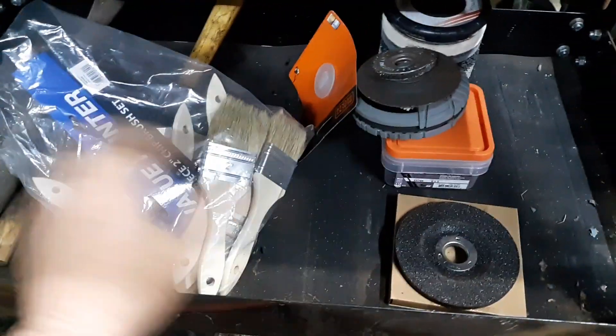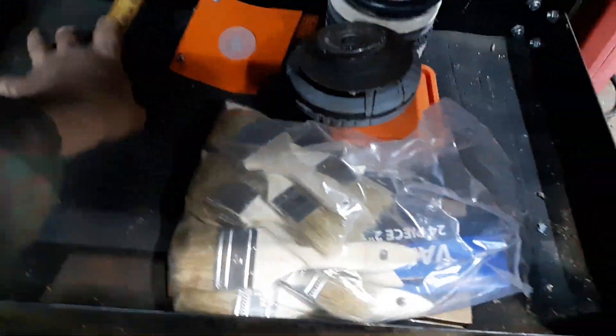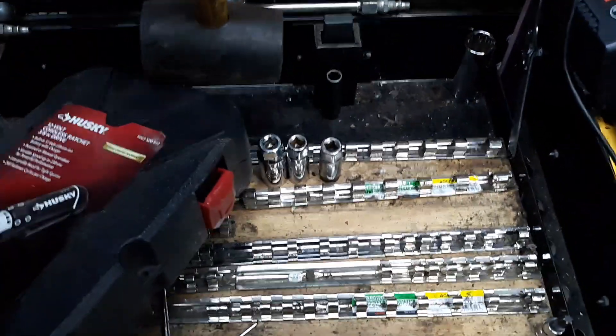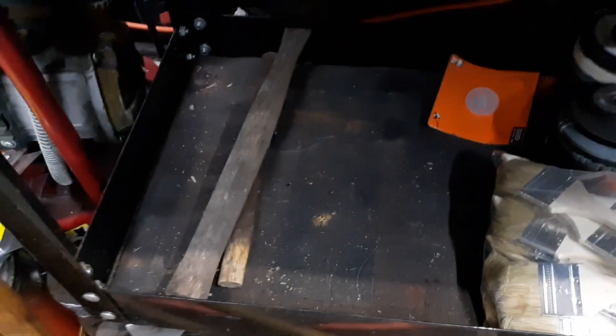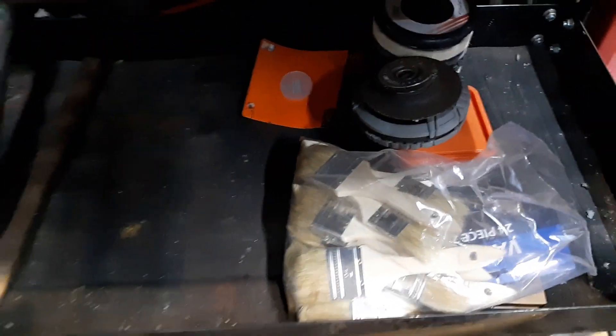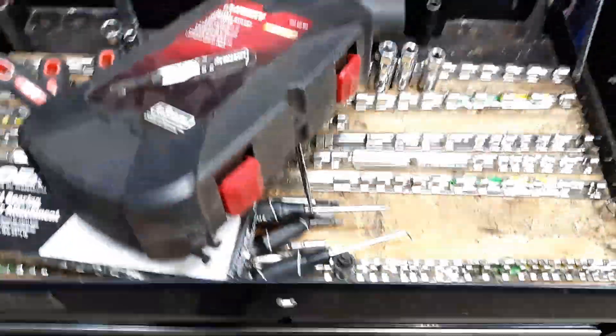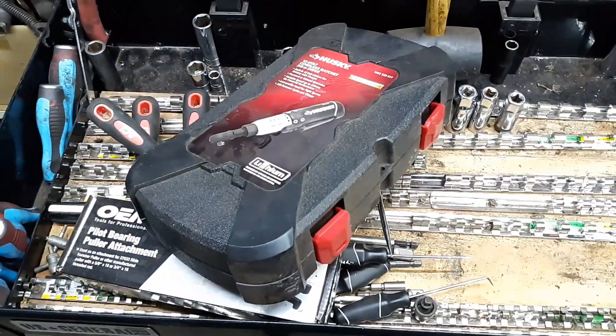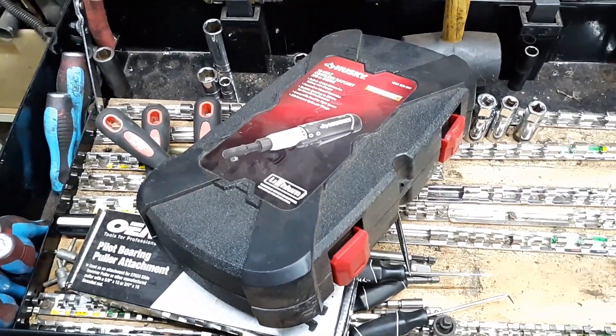The rest of the stuff is just consumables. This rubber mallet — I do not remember where I got that. Down at the bottom I've got a couple extra wooden handles, and the rest of that stuff's consumables. For the most part, this is what's left in here.